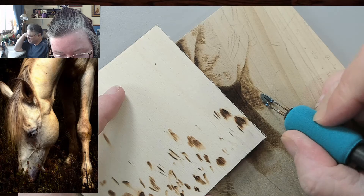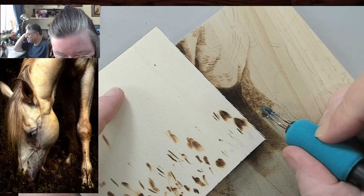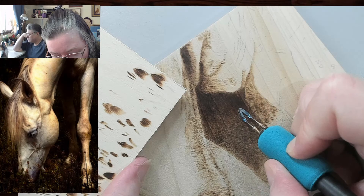We are live every Tuesday at this time — at 11 o'clock Arizona time. I'm trying to build up some carbon to quickly clean my tip, but it ain't going to happen. This area of the horse will go darker — I just hadn't gone the full temperature. I'm doing this in order to hopefully pull some carbon on my tip.